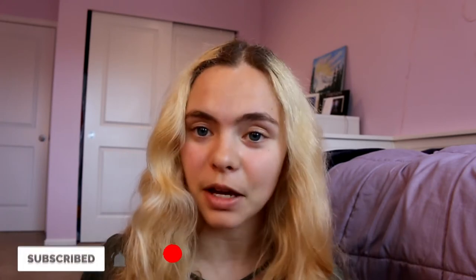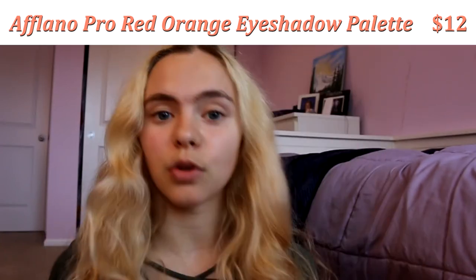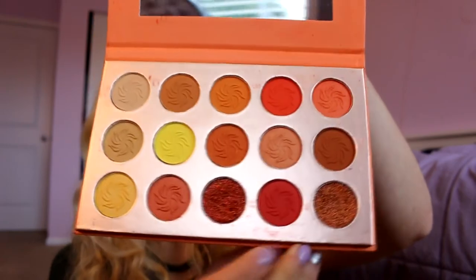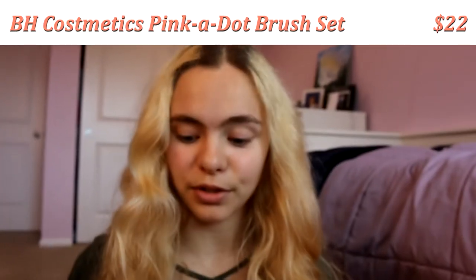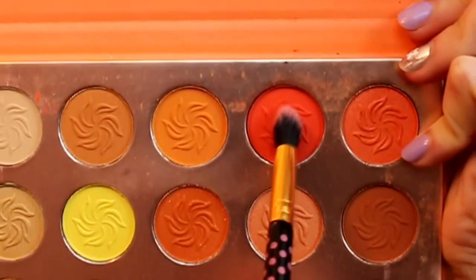When I start my makeup I always start with the eyeshadow, because if you end up getting fallout under your eyes it makes it easier to conceal before you have any face makeup on. This is the palette I use for all my competition looks — warm, orange, and red tones — and there are also two shimmer shades. I'm going to start with a brush and dip it into this red color, starting off very lightly. I'll be using a Starbucks gift card — you can use any card or tape — to help get a clean line on your eyelid.